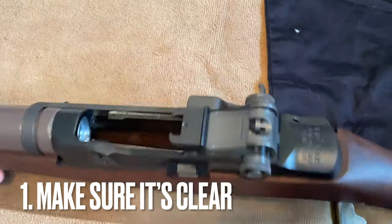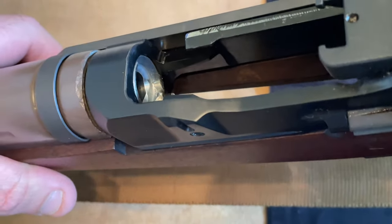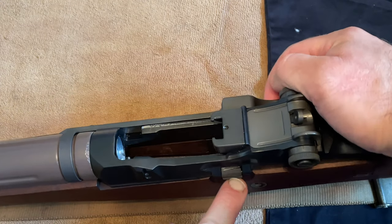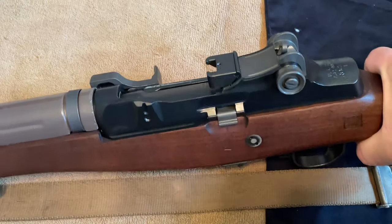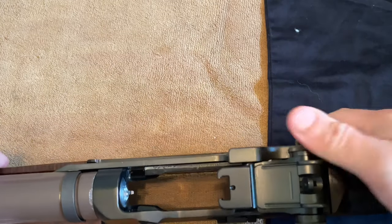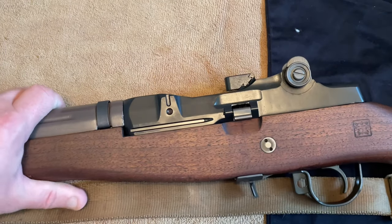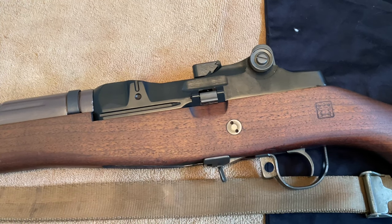First step, as usual, make sure that the weapon's clear — my action is open, nothing in the chamber. If you weren't aware how to do that, your lever right here on the side is what holds your bolt carrier assembly back, so you can visually inspect and make sure it's clear. I don't always do that in all my videos and I've been burned in the comments section a couple of times by it, so I've tried to make a better effort.